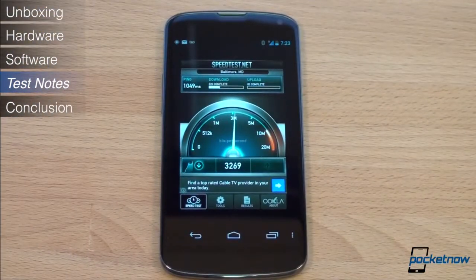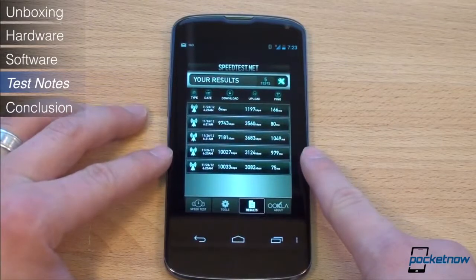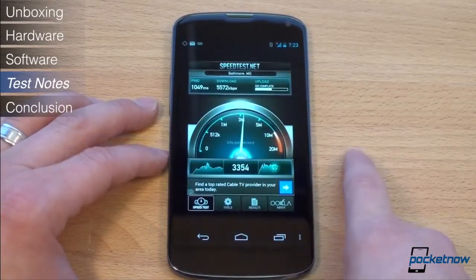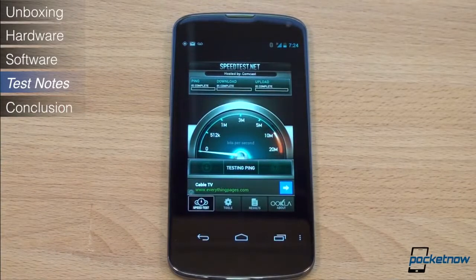The Nexus 4 lacks LTE, although there's an easy software hack you can do to enable it over Band 4, which is what T-Mobile will be using when their LTE is launched. In the Philadelphia area, we tested the Nexus 4 both on T-Mobile and AT&T over HSPA+, and clocked speeds of up to 10Mbps down and 4Mbps up, with the average falling around 4-5Mbps down and 2Mbps up. That's about a quarter or a fifth of the speed of LTE, of course.